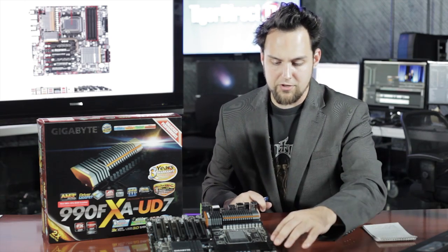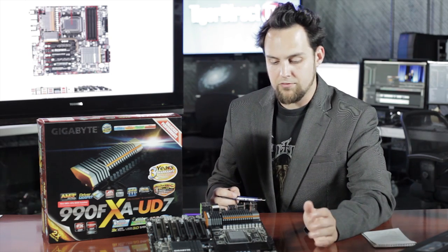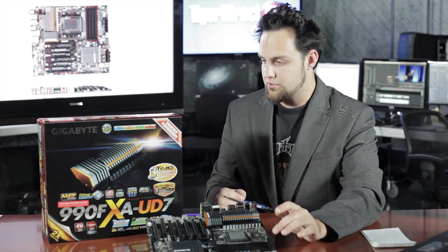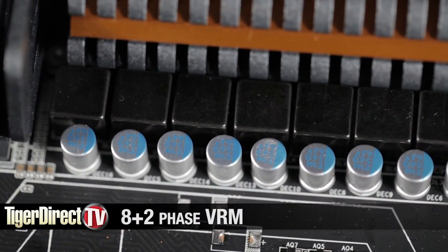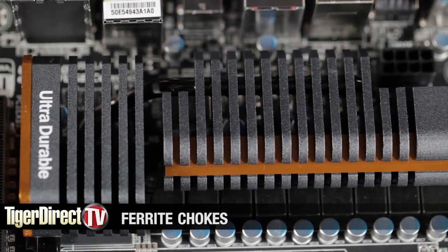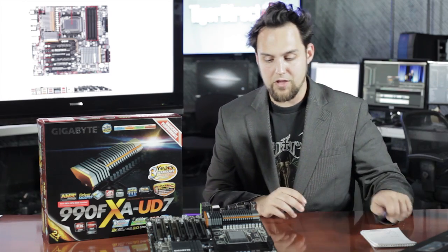We have our DDR3 slots right over here — there are four of those. It supports up to DDR3 1866 and that's dual channel, and you can push it a little farther in overclocking. This is very, very stable. As you can see, all the capacitors are solid state capacitors — very nice. Around the CPU, you're looking at an 8-plus-2 phase power design. You've got MOSFETs, chokes — all ferrite core chokes. They used all high quality components on this board everywhere you look.